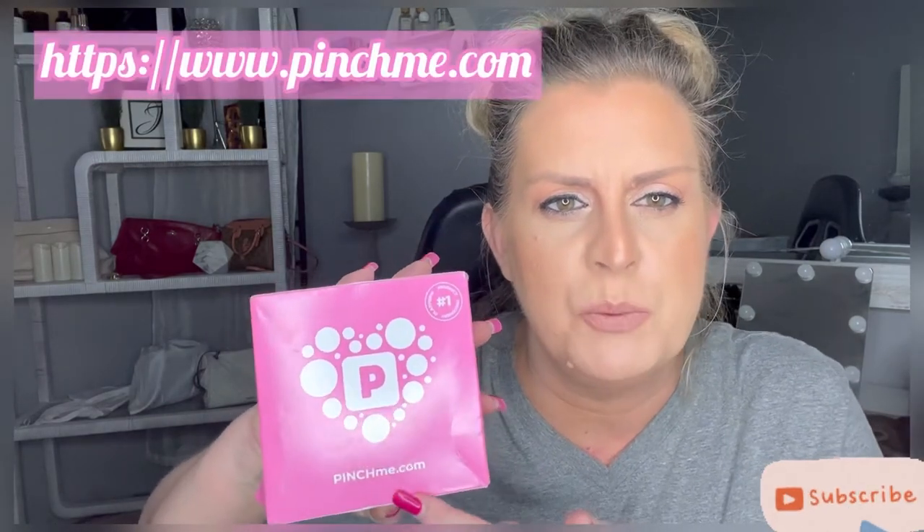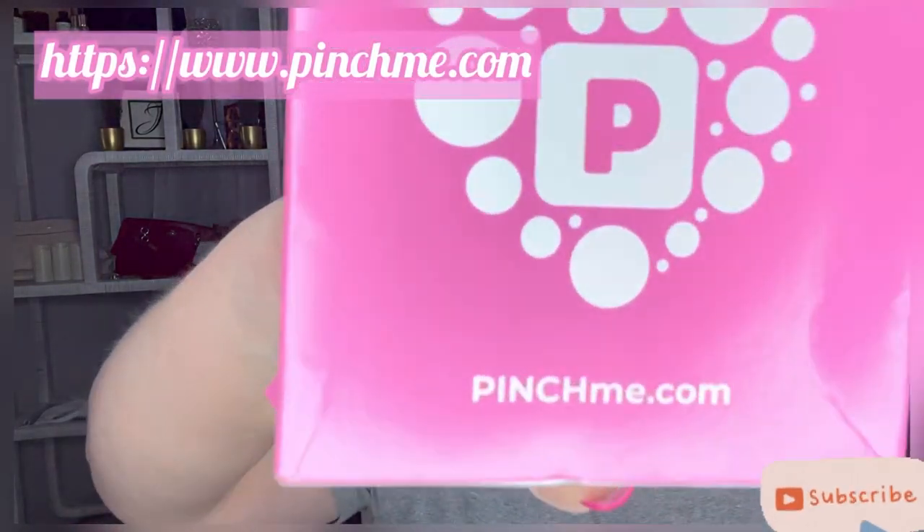Hey everybody, this is C. Marie Taylor and today I got a Pinch Me box. This is going to be very short and very sweet. This is a free box that you can get — they give them out every first Tuesday of the month. So if you want, go to PinchMe.com and create an account.